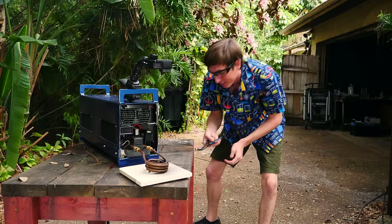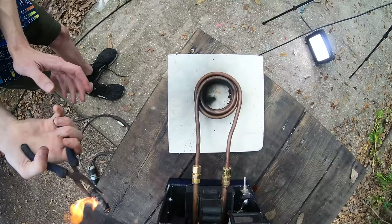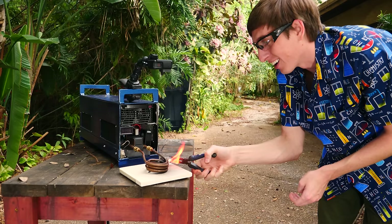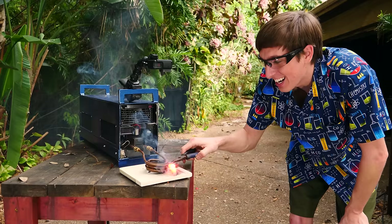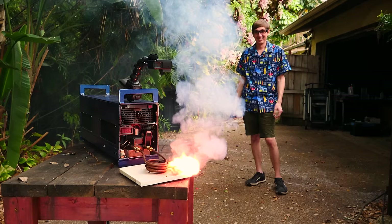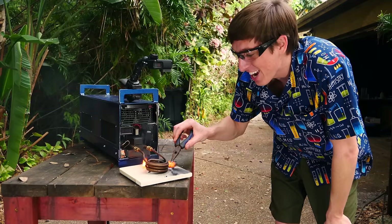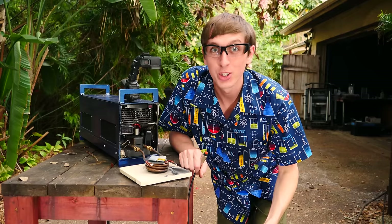You can see the red flame of the lithium. It's like molten lithium metal coming out of there. Now we're talking — that is awesome. That is way cooler than the last one. I'm so glad we did that again. Now we've got to try some regular rechargeable lithium batteries for science. Let's try it.